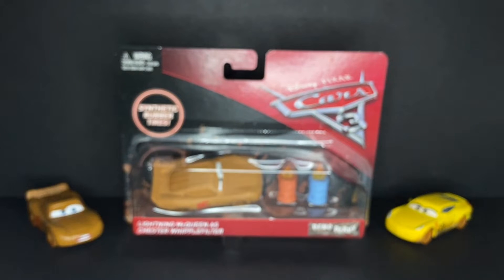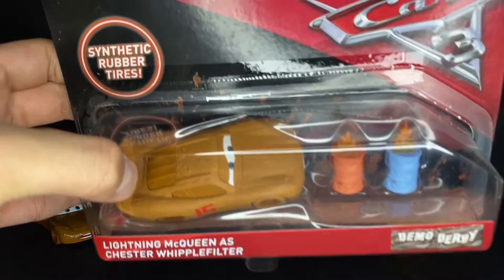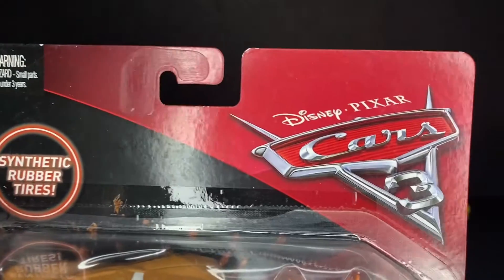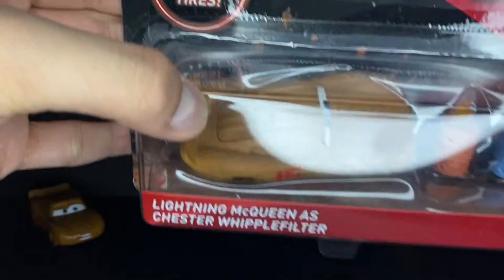This guy's awesome — an early Easter basket type of gift. I know this video will be coming out a few days after Easter, but I'm still definitely very happy to have this one. You can see he was on the Cars 3 packaging, of course, with the Synthetic Rubber Tires little logo there.